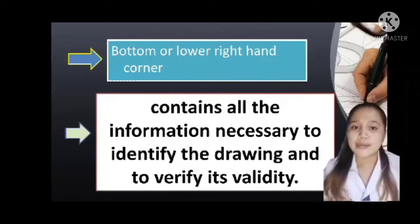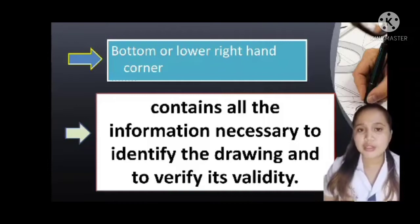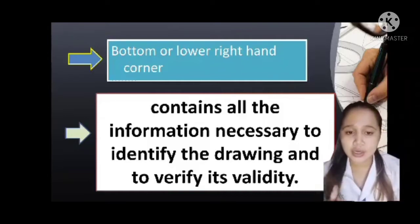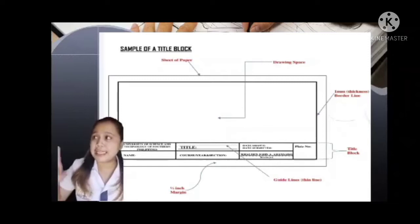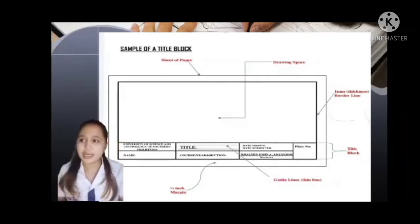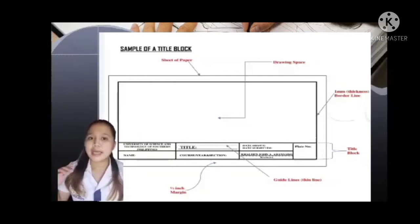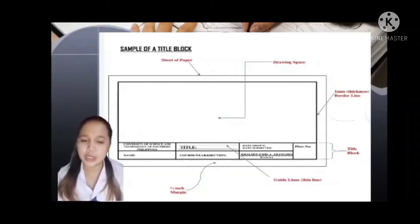The Title Block includes the name, name of school, the title of your activity, plate number, name of your instructor, and also the course, year and section. Let me show you an example of a Title Block — the name, the title, school name, instructor name, plate number, course year and section.